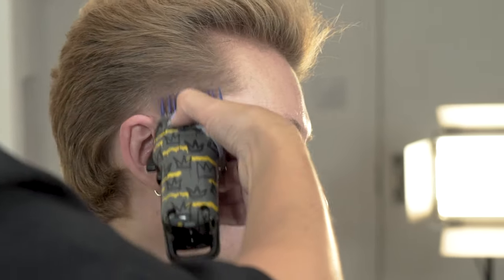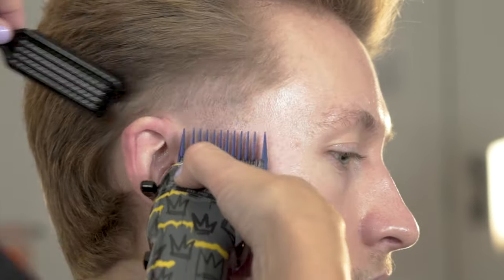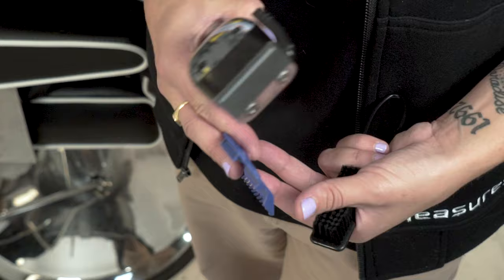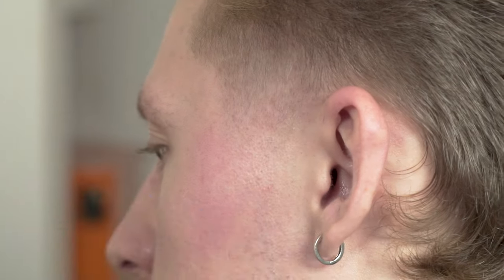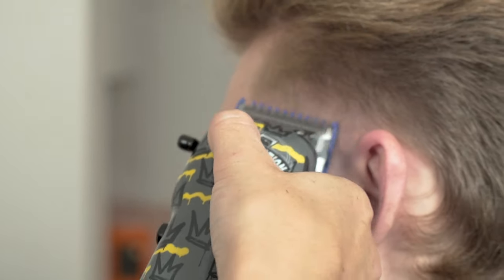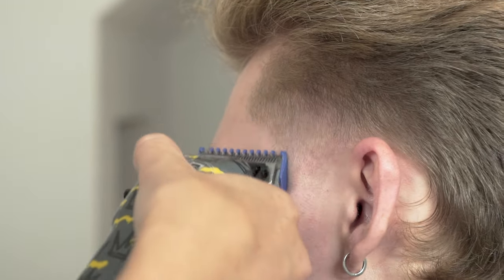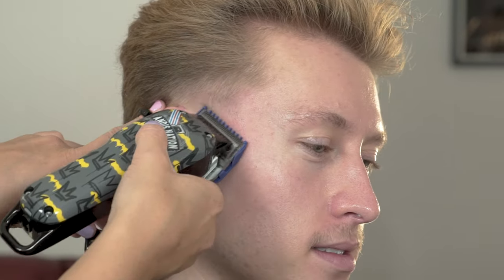With hair this light and soft, it is important to only softly use the clipper and not to take off too much hair around the temple. To finish off the blend, use your zero attachment comb and refine any lines or blemishes in between. Constantly adjust the lever and use the corner of the clipper so you don't overwork the fade.